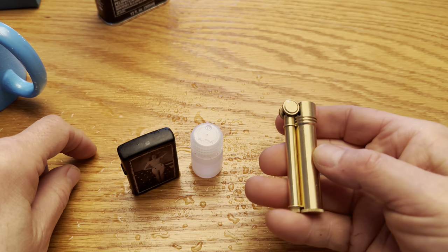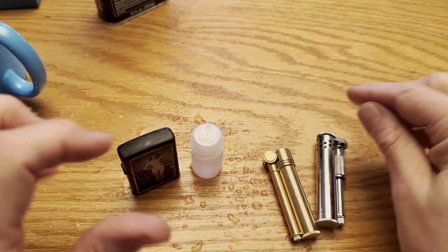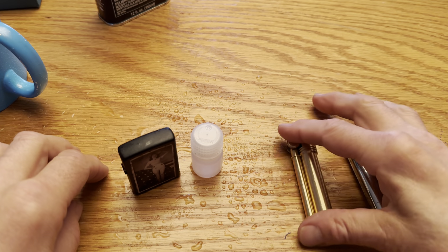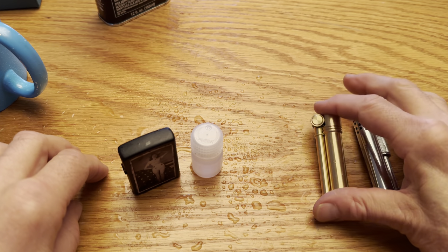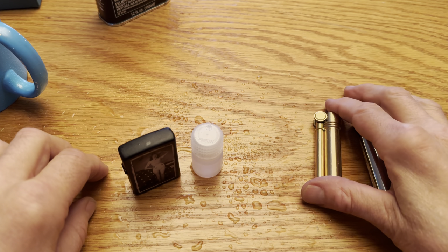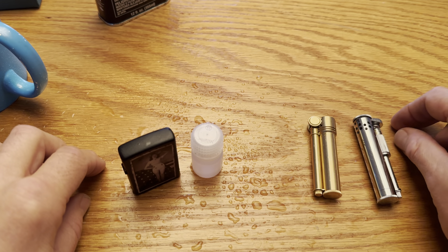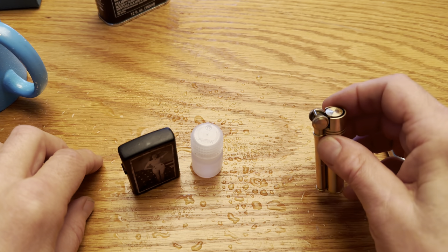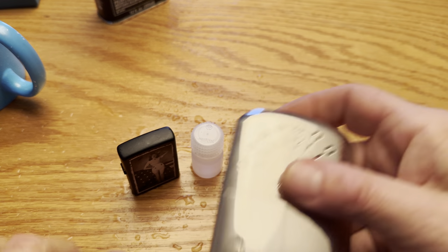One last thought: I go rock climbing and backcountry skiing, and when you need a lighter out there, you really need a lighter. You could literally die backcountry skiing if you need to get a fire going in a snow cave or start a stove to boil snow to survive a night. You need a lighter that really works.